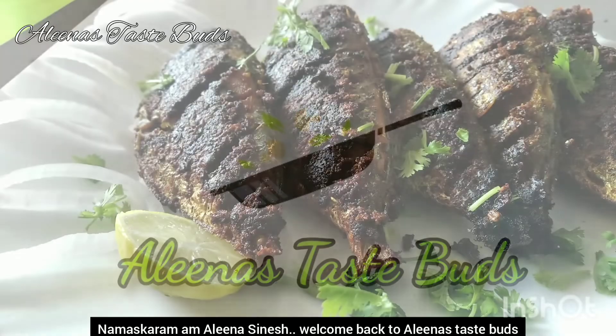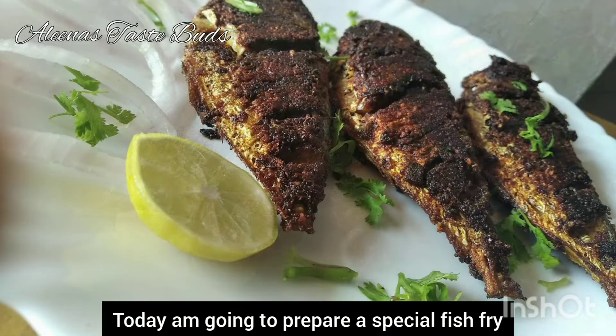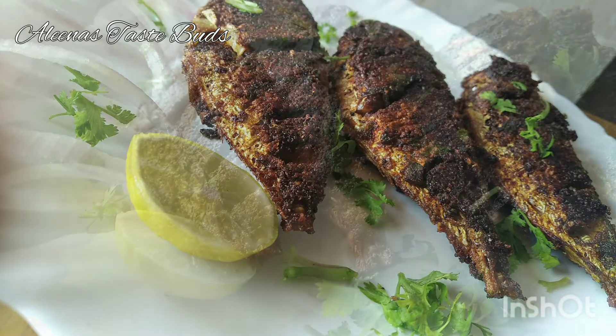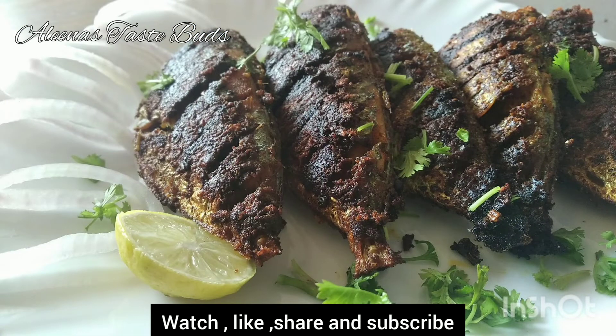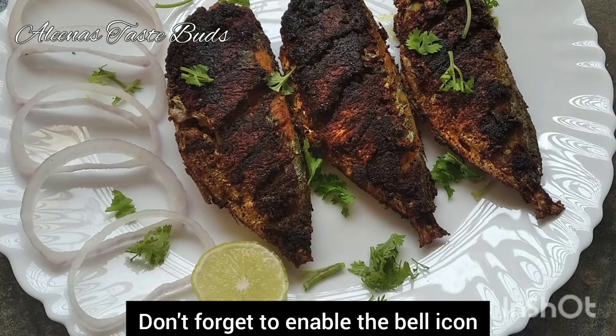Hello, my name is Alina Sinesh. Welcome to Alina's Taste Birds. We are doing a very tasty fish fry recipe. Don't forget to subscribe to our channel.